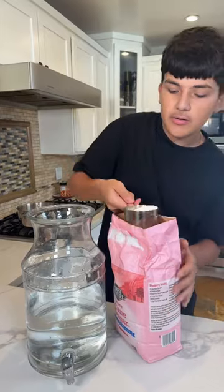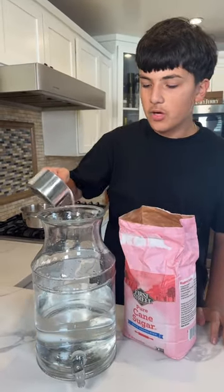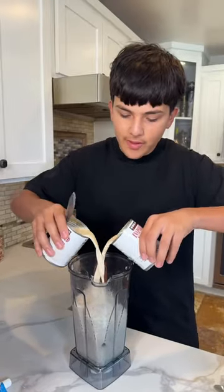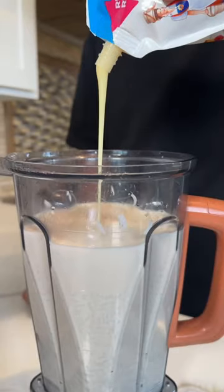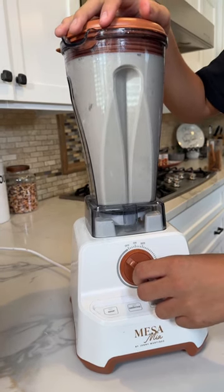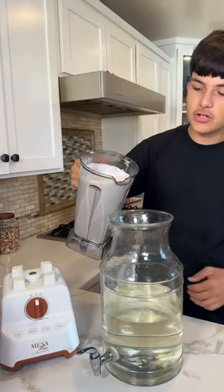Get some water. A tip I learned from my grandpa was to sweeten the water before, so you're gonna add two cups of sugar. Give it a good mix. Now add your rice to the blender, cans of evaporated milk, a splash of vanilla, and some lechera. Now we blend. And with this blender, you don't need a strainer.